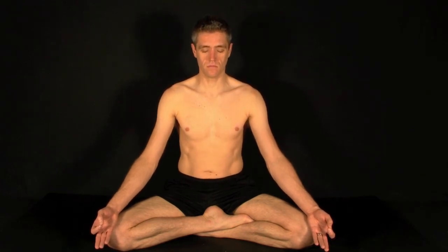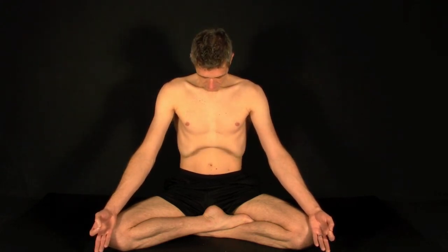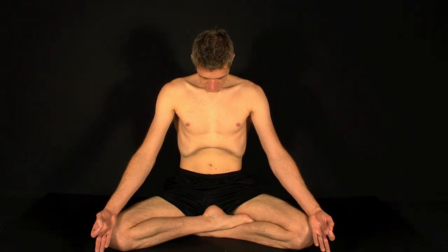At the end of your last exhale, completely empty the lungs. Slowly take a deep inhale. And exhale complete. At the end of the exhale, retain the breath. And engage tri-bandha mudra, tucking the chin into the chest, lifting the navel up and in towards the spine, and lifting the pelvic floor into Mula Bandha.